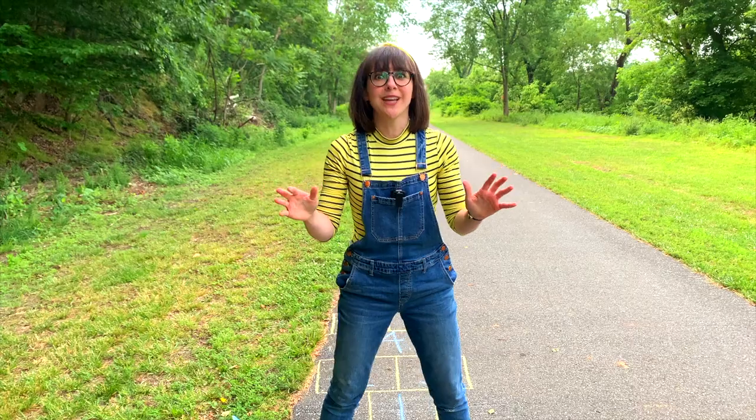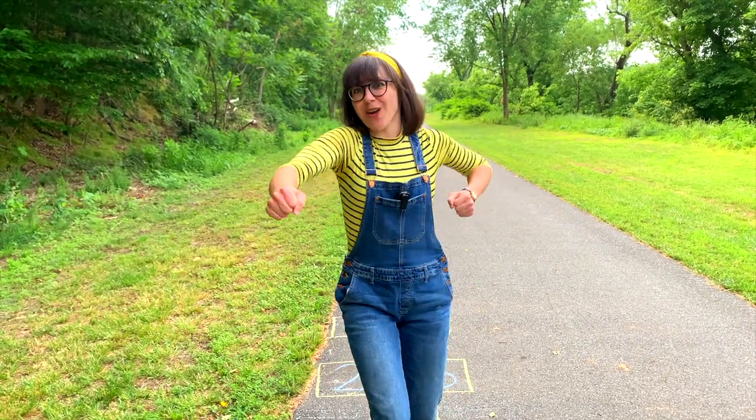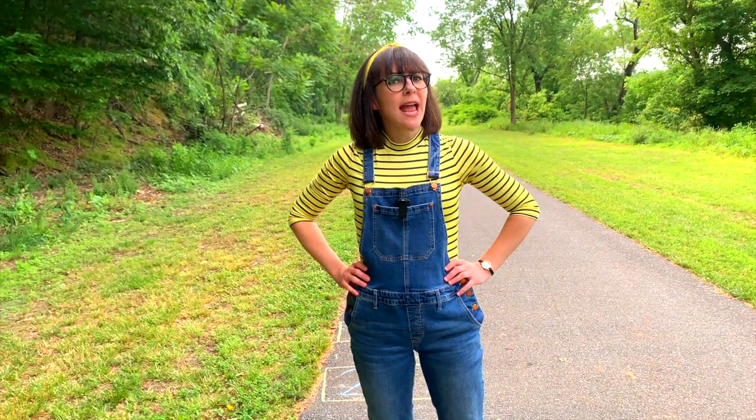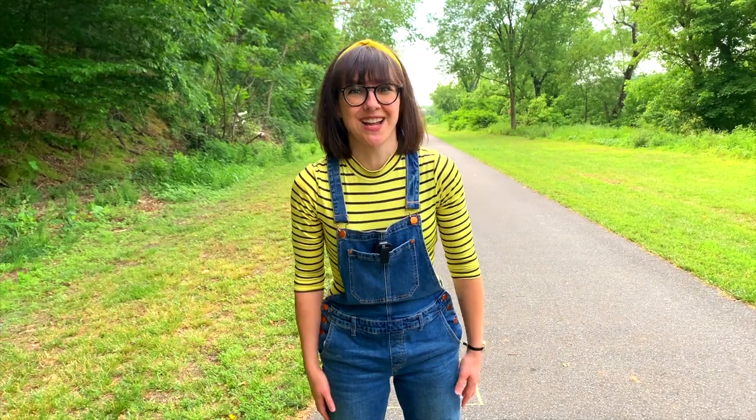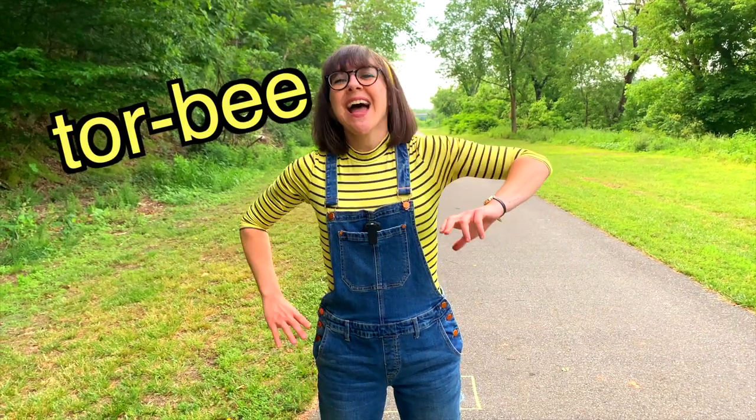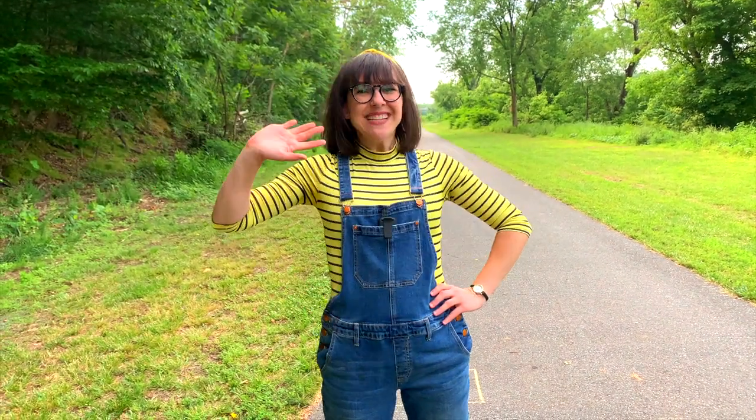Exercise is so good for you. It gets your heart pumping, and it gets you all sweaty. You know what you should do today? You should go outside and do your own hopscotch. And if you do, send me a picture. I would love to see how cool your hopscotch looks. I'm Torbie, and I love being your friend. See you next time!